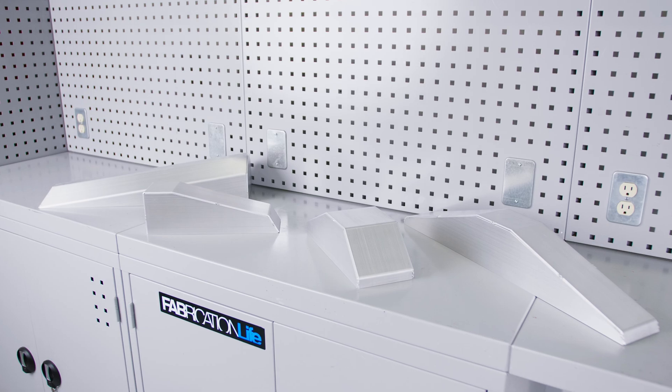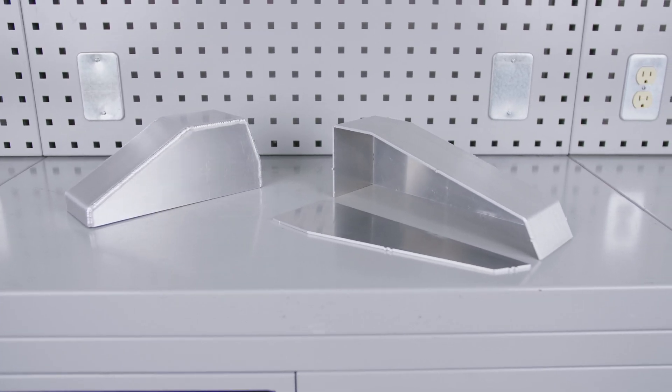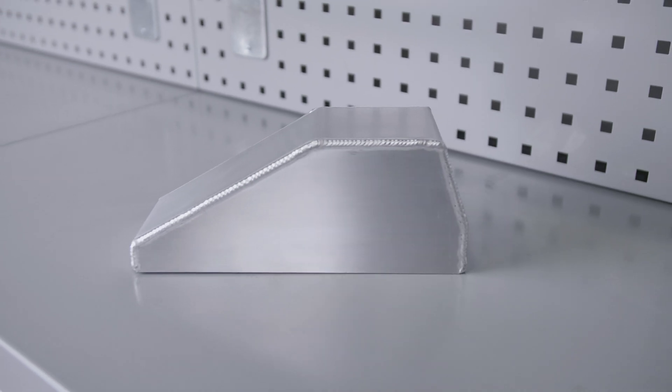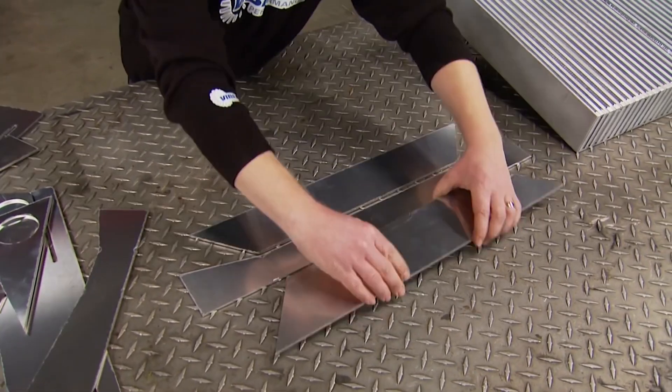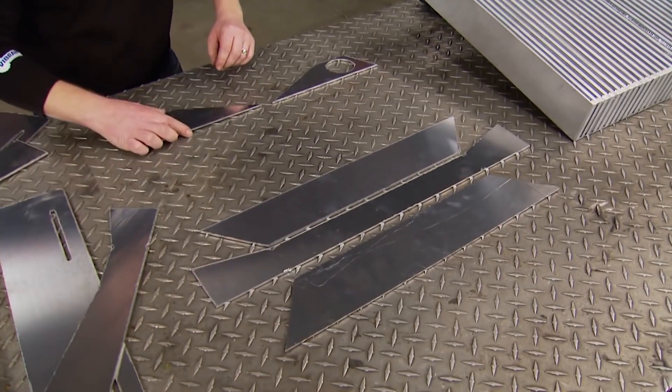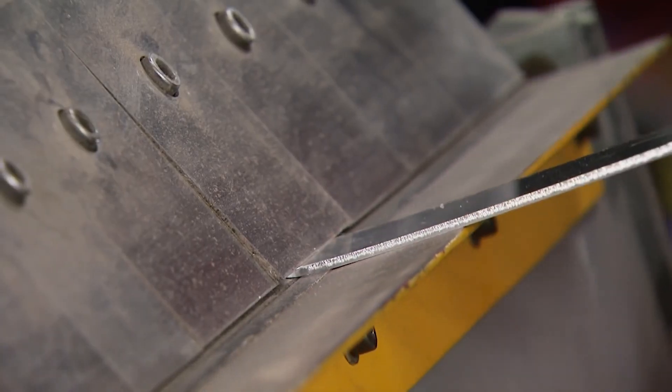The new Vibrant Performance Intercooler End Tanks are the solution for fabricators looking to save time when building a custom intercooler. Typically, in order to build an intercooler, fabricators would rely on sourcing sheet metal, cutting the pattern out, deburring the edges, and bending it into shape.